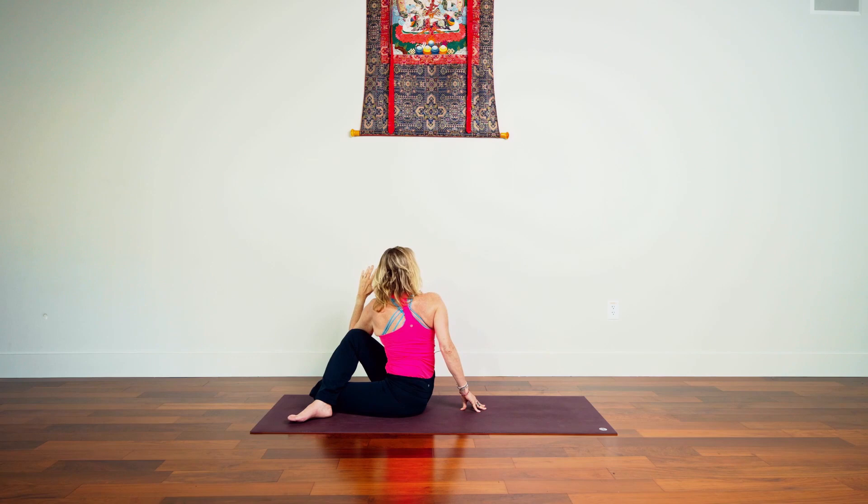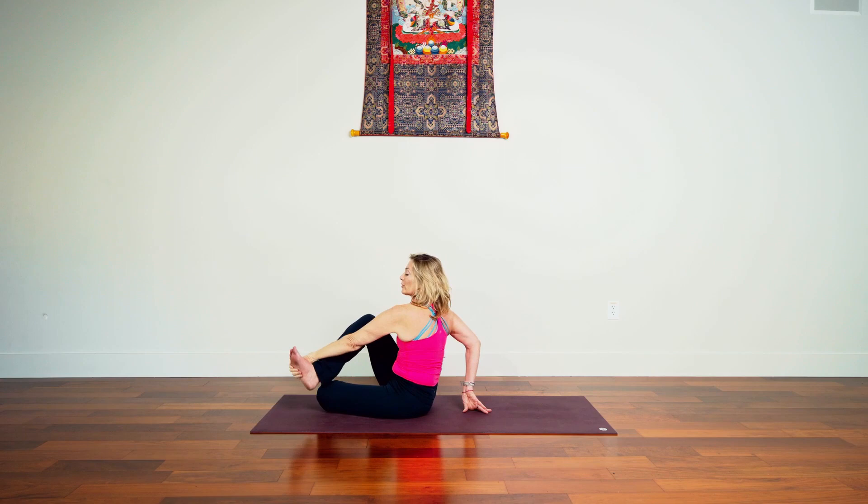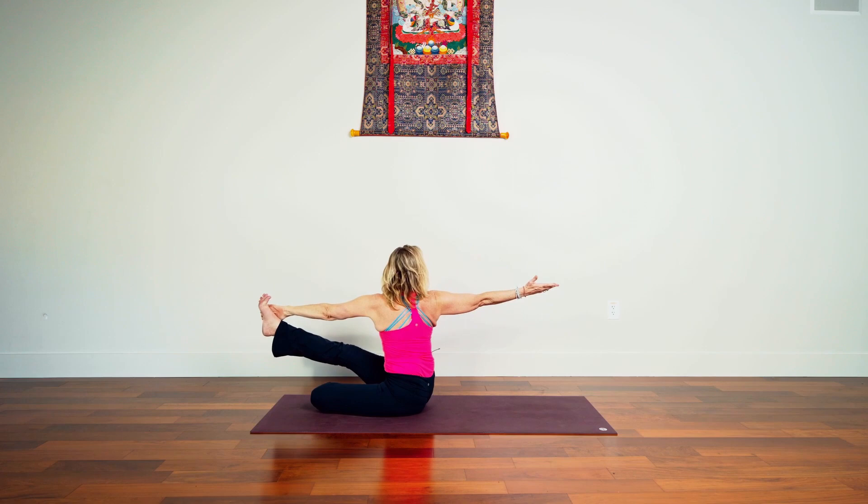A couple more breaths. Imagine that your spleen on the left is moving toward your liver on the right side. Press the sole of the right foot into the ground. Then look forward, keep the twist moving to the right for a moment. Notice the difference as the gaze goes to the left and the rest of the body goes to the right.